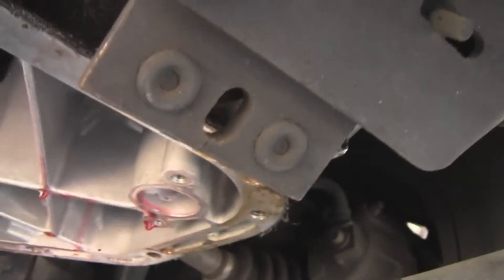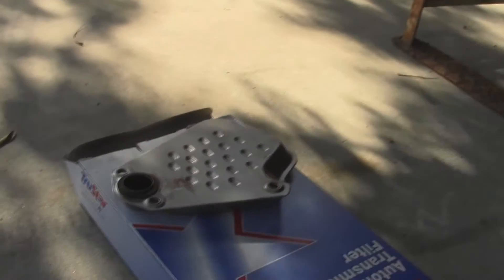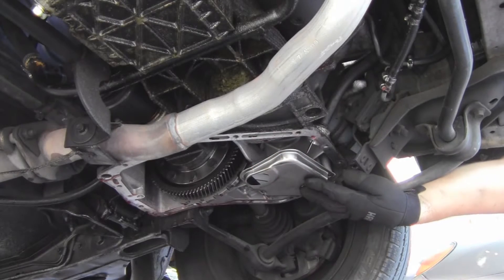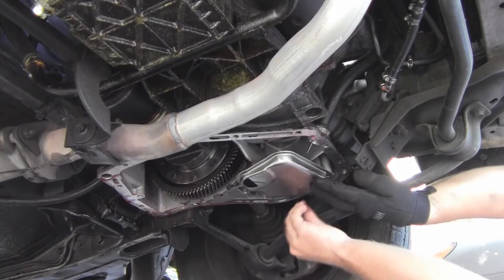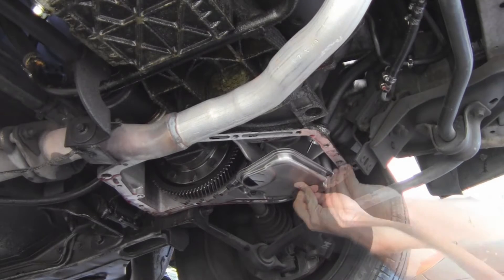Three bolts removed the old filter. Don't forget the little O-ring — it goes up on the pickup tube right there. Now we have our new one. Grab your new O-ring, put it around the middle, and you can put some transmission fluid on it if you'd like. Then it's ready to be installed. Grab your new filter and it goes back in the same way the old one came out. Start threading your bolts in by hand. He definitely had this thing over-serviced — there should have been about half the fluid that came out of this thing in it. Hope that didn't do any damage, but time will tell.